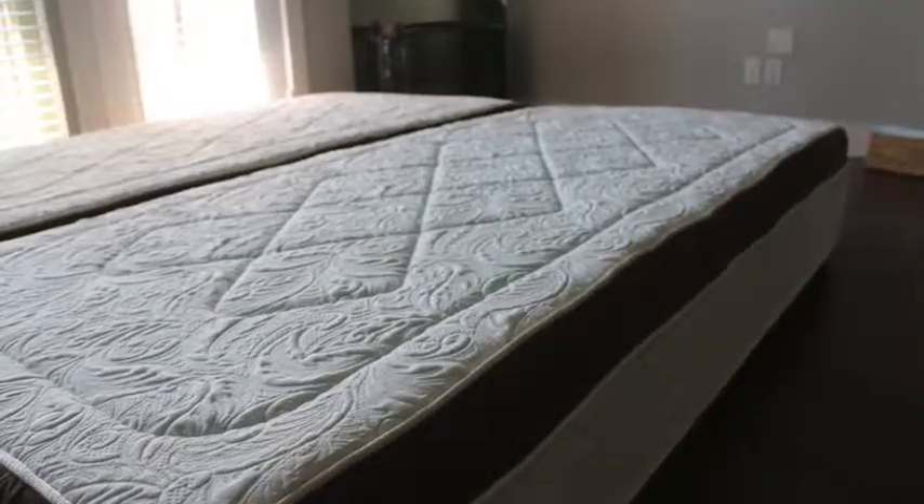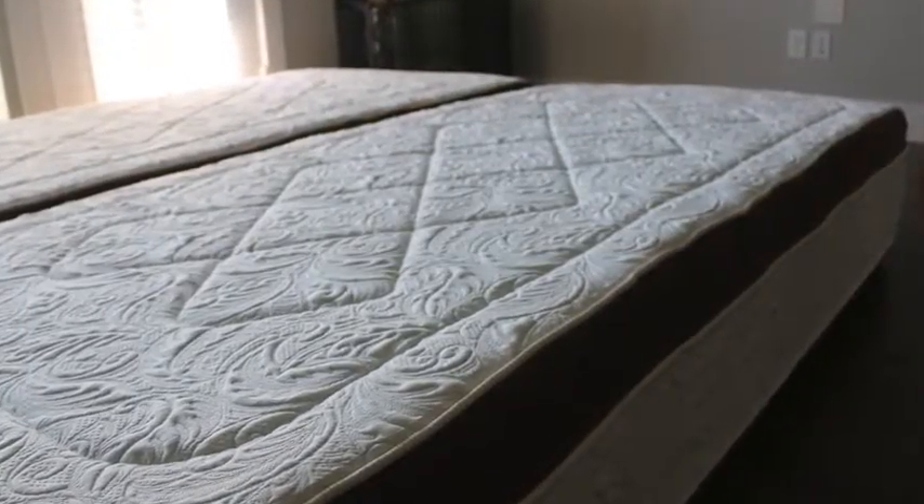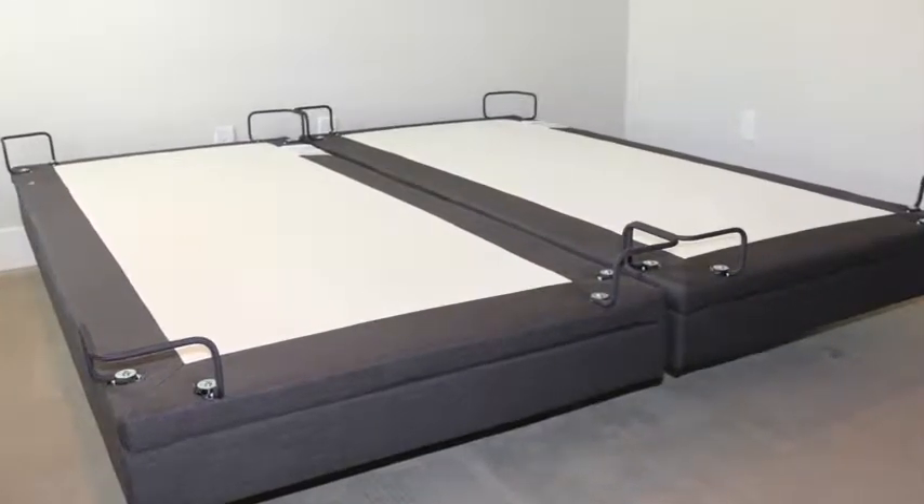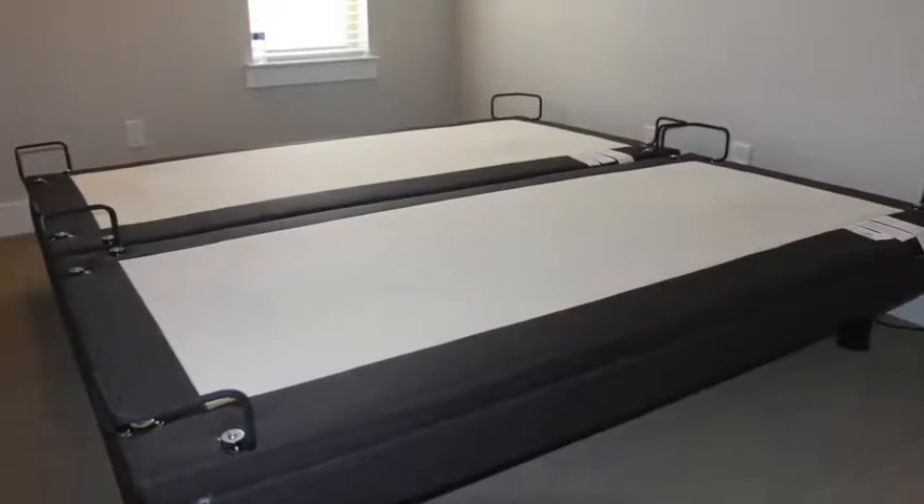You saw me unboxing the mattresses and letting them come to their full size. Some people complained that it had a weird smell to it — I didn't really notice. It might've had a little bit, but it went away pretty quickly, so it's definitely not something I was bothered by.